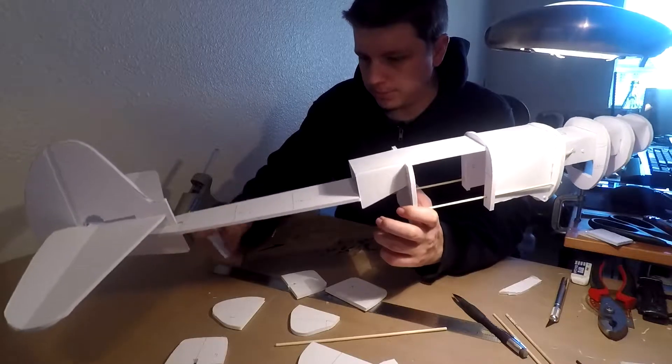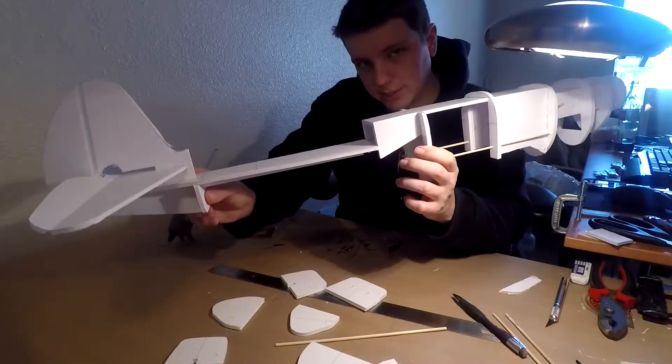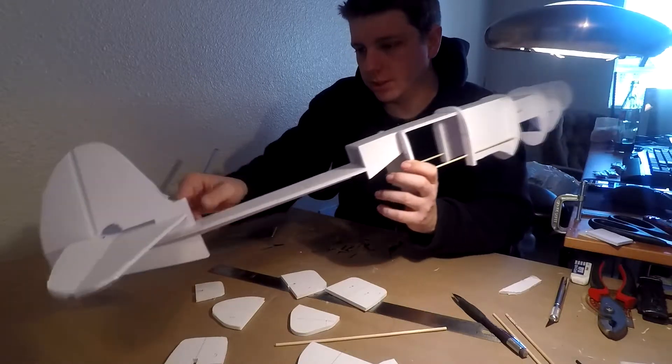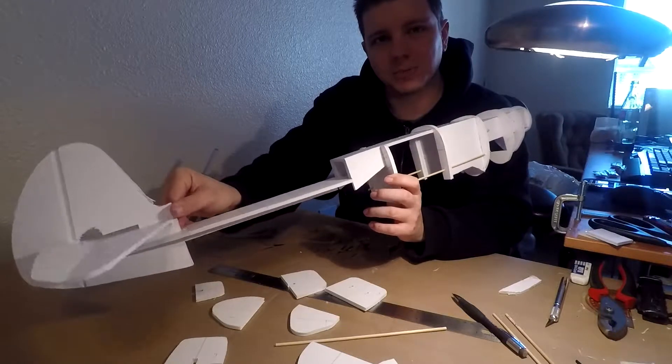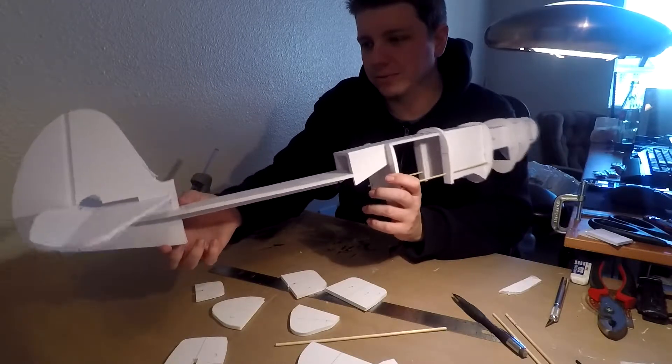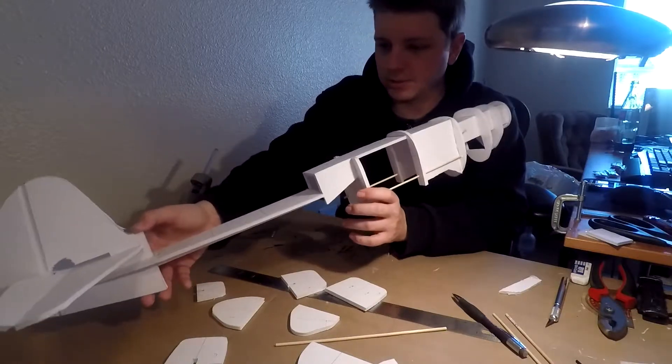You can go ahead and finish the rest of the tail formers, remembering that since this overlaps on the H, when you glue your H in place — which should be the last one — make sure that you're gluing it with your tail perpendicular. You don't want to glue it with a crooked tail by accident. This is your last chance to make sure that your tail goes on straight.